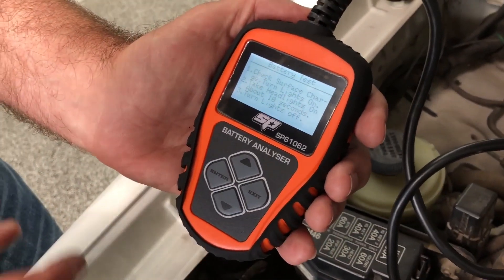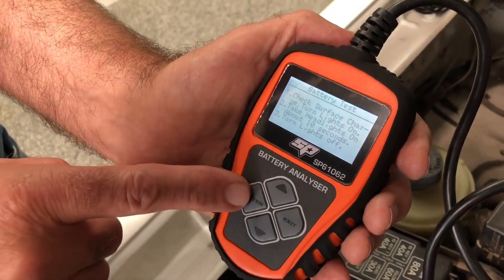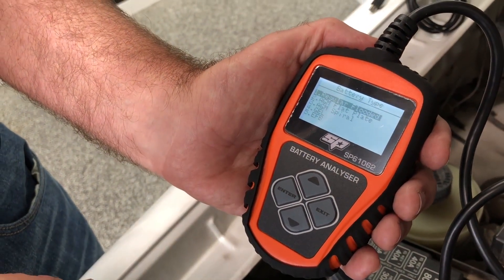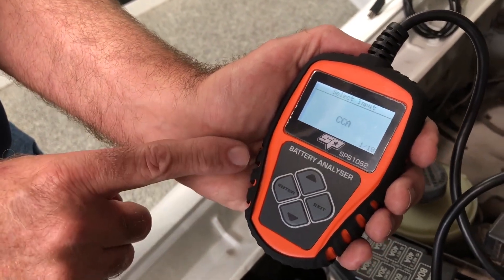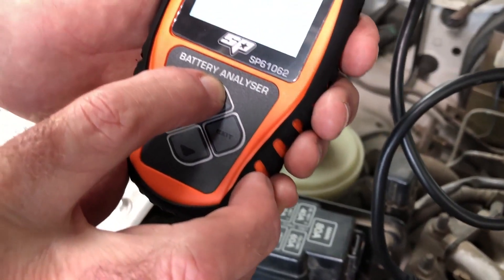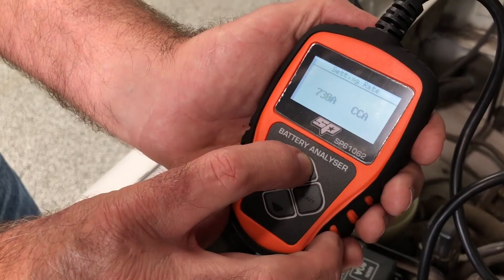If we had just charged the battery and there was a little bit of surface charge on it, it's telling us that we should turn the lights on for 10 seconds and then turn them off again. But we haven't just charged the battery — it's been sitting for quite some time. It's a regular flooded lead-acid battery and we now need to select the CCA. In this case the CCA on the sticker is 730, so we'll just hold this button down and bring it up to 730.